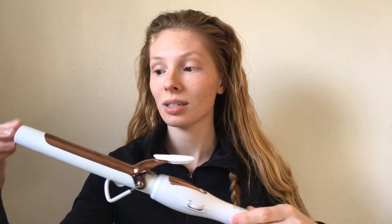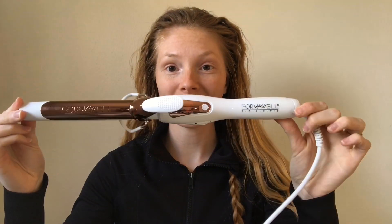Hey you guys! As some of you may know, I did a little poll on my Instagram stories not too long ago asking if you guys would like to see more product reviews. I gave the option to select yes or no and I got a good amount of people that said yes. So today I'm going to be showing you a little bit about this curling iron.